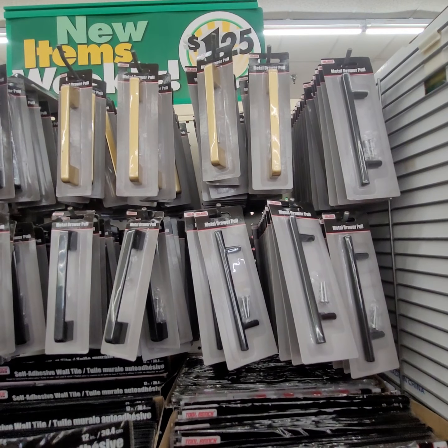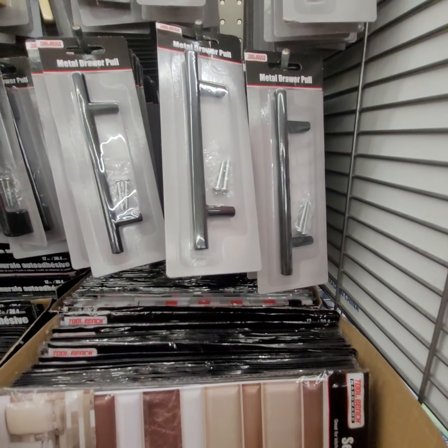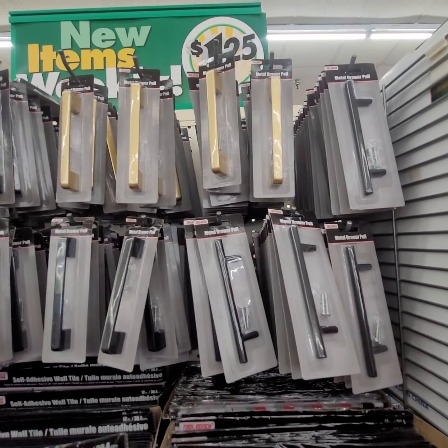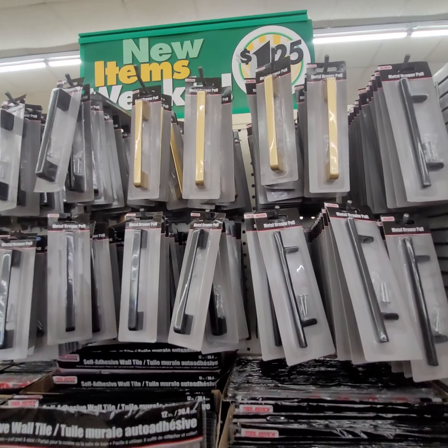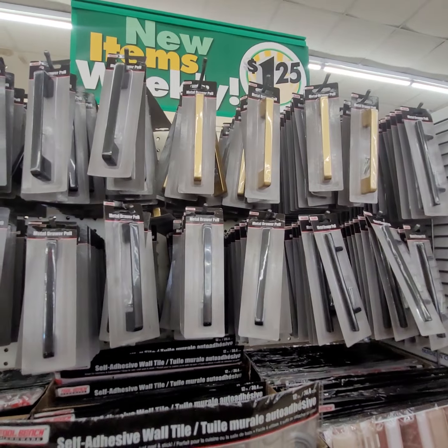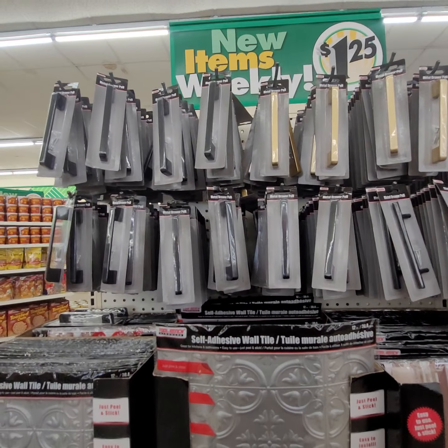They have a new selection of handles. Before, they only had these particular ones. Now they have the brass-looking gold and the black, $1.25 — if you want to update your cabinets and drawers.